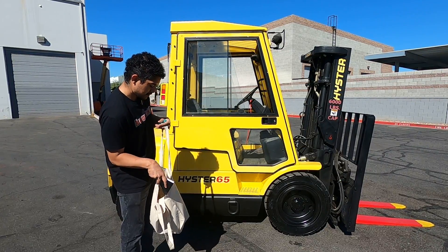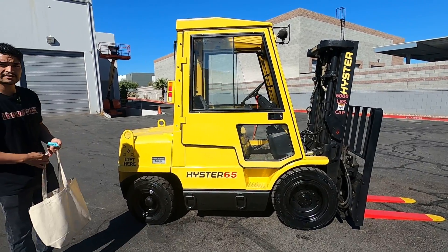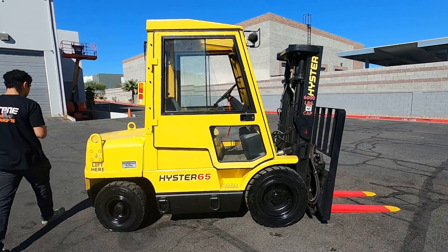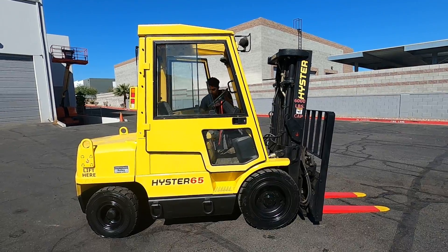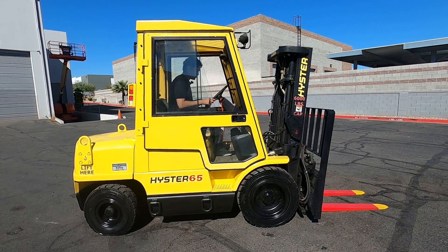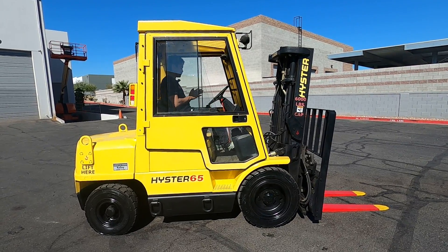We got some nice traction tires on them too. Let's get inside so I can show you how this works — get in here, close the door, turn it on.